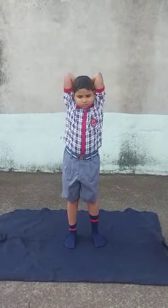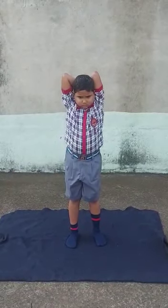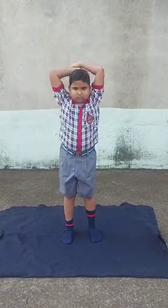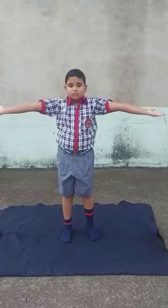Slide and cross both the arms behind the head. Keep the spine straight and relax. Inhale, stretch the arms. Exhale, bring them down. Relax.